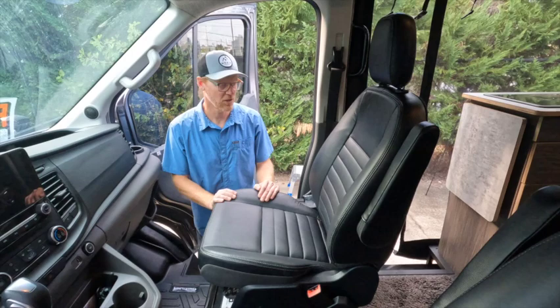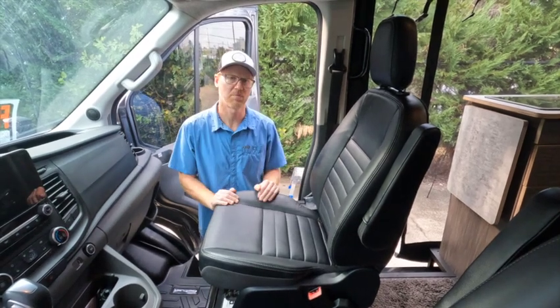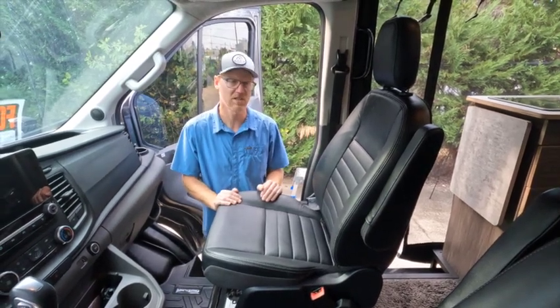Hey guys, Justin from Moxie Van Co. I'm going to show you how to operate this passenger side swivel seat.